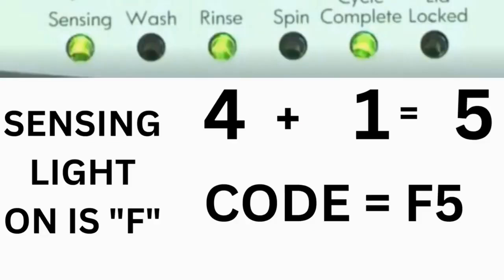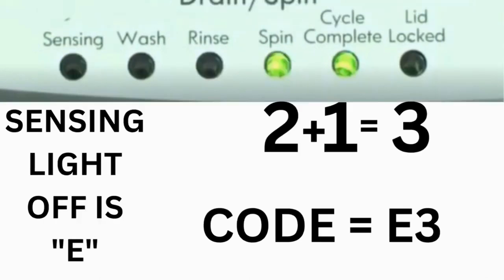For example, for error code F5 E3: when the sensing light is on, the rinse and the cycle complete lights are on — adding all 3 together equals 5. This means the first part of the code is F5. Then, on the other flash of lights, the sensing light is off, but the spin and the cycle complete lights are on — adding them together makes 3. The second part of the code would be E3.